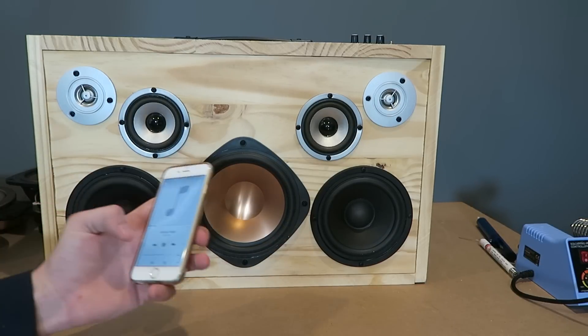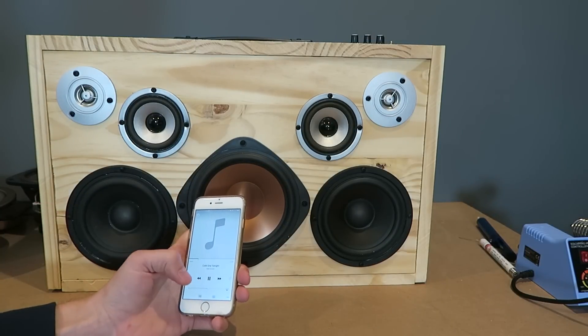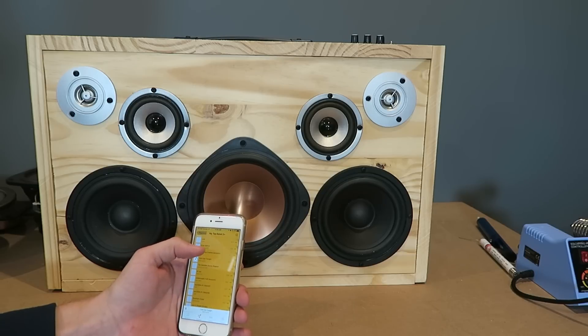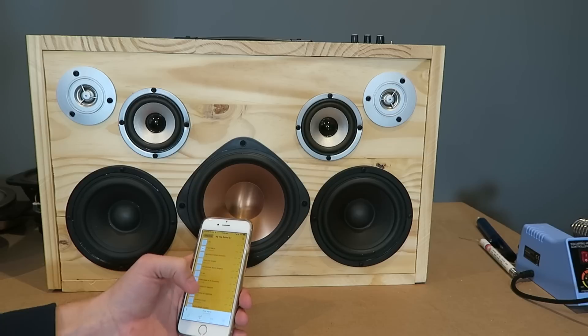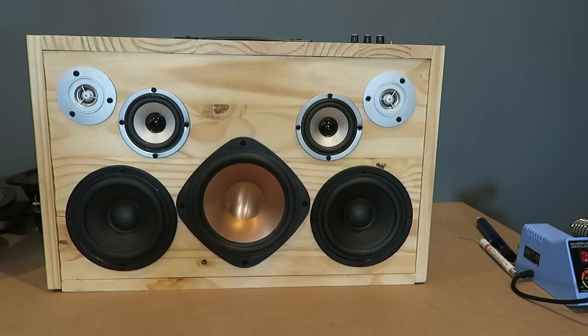The cool thing is you can still power it and control the volume from your phone. Pretty responsive, and then obviously you can play any song in your library. I hope you liked the video — thank you.